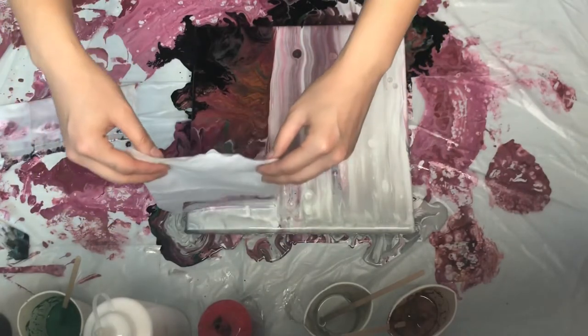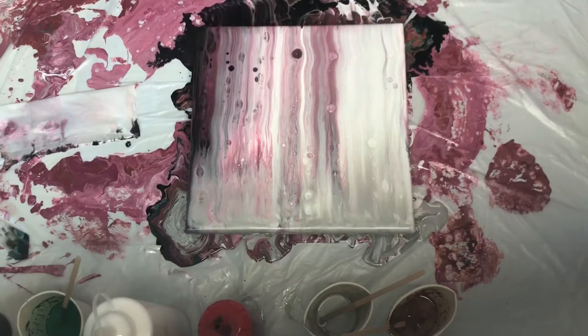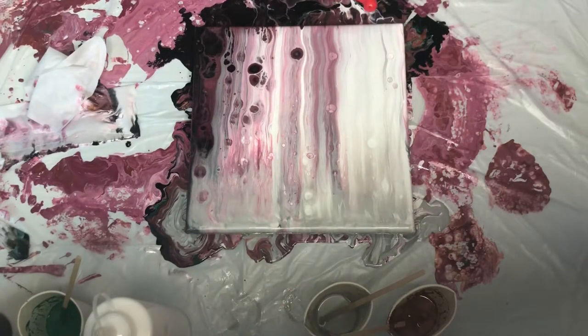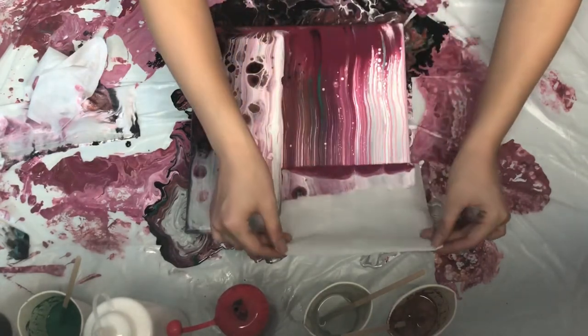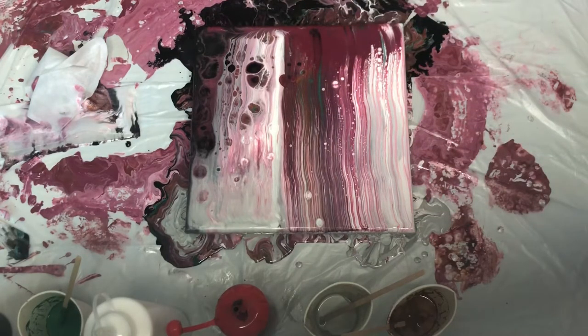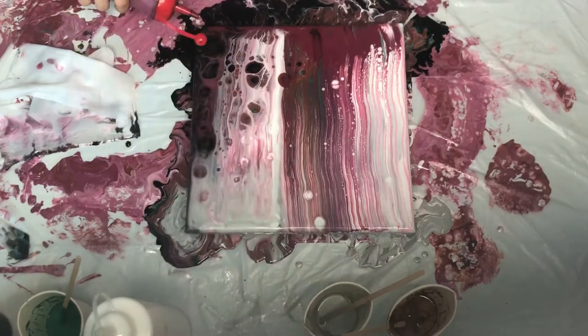It turns out really pretty, so I just want to play more, you know, have more fun, and see what happens if I put some more dark magenta on top of it. Because it turns out not so much like a winter feel, so I just used the dark magenta to do another swipe.